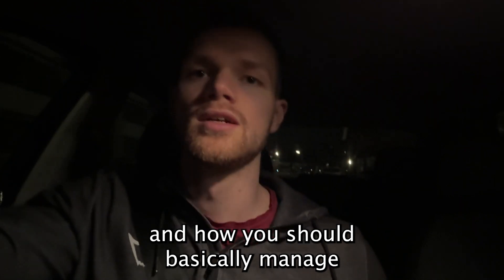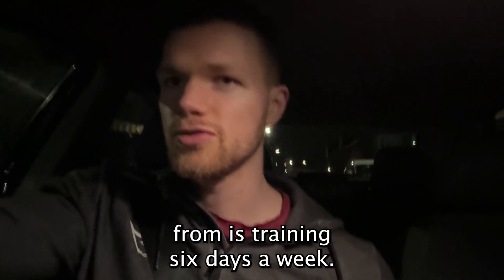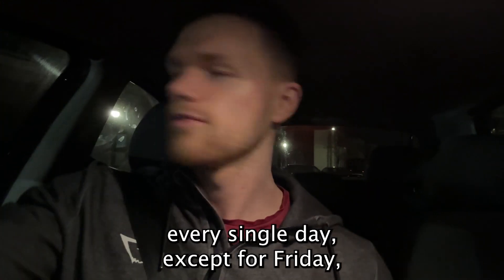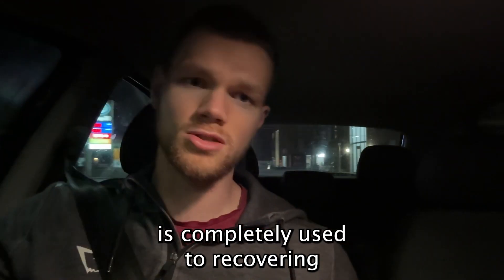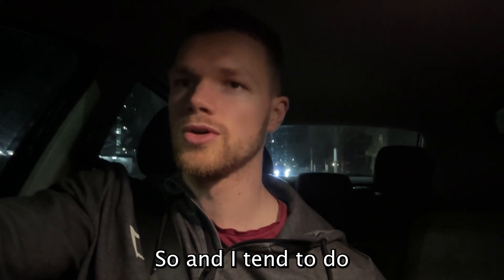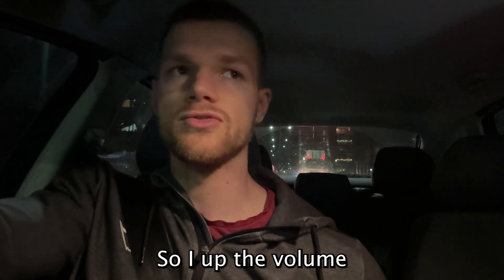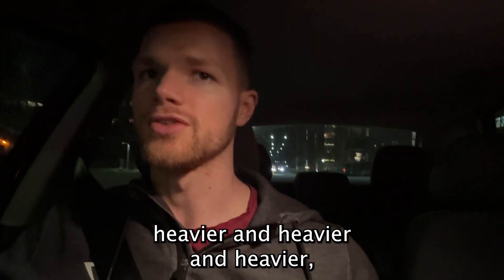Basically, my baseline is my body recovering from training six days a week. I train every single morning from 6:30 till about 7:30, every single day except Friday. My body is completely used to recovering from that amount of volume. I tend to do the same exercises because you can only cram so many into an hour, and I up the volume and intensity over time by going heavier and heavier.